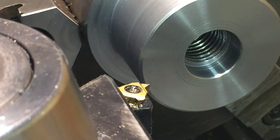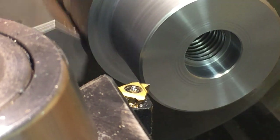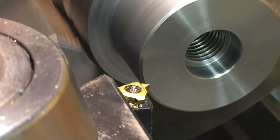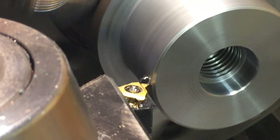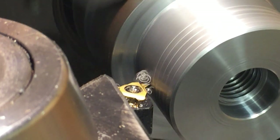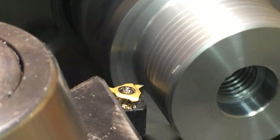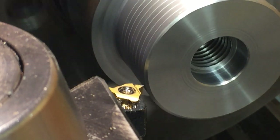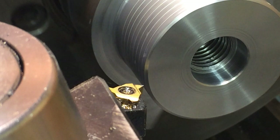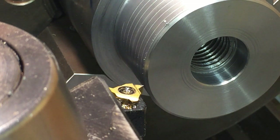We're all set. We're going to do a scratcher and see where we're at. Right on the money. Okay.